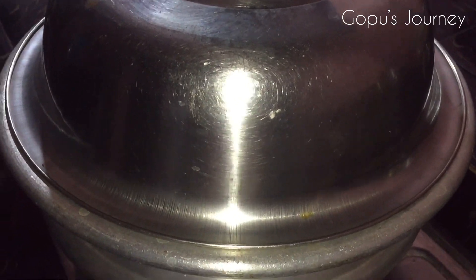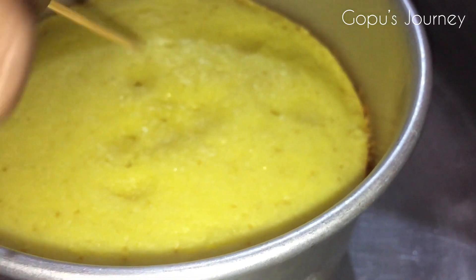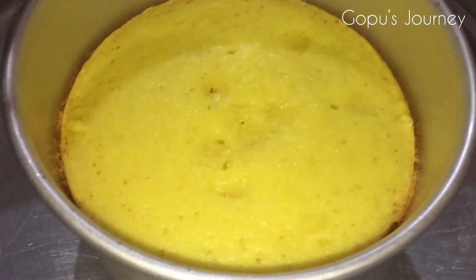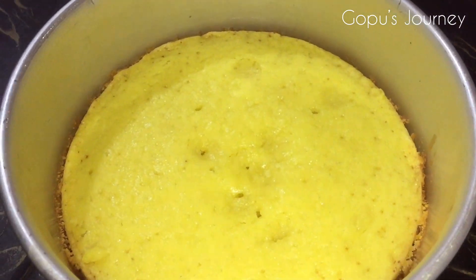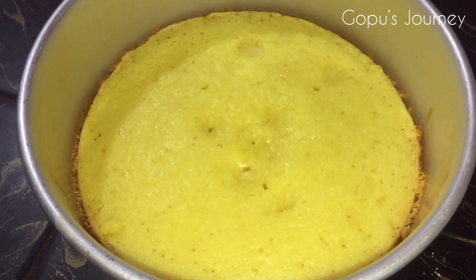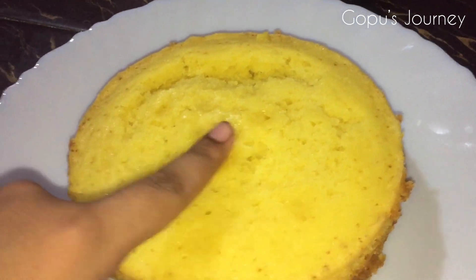Now I will show you how to cut the cake. Now I have to use a toothpick. The cake is ready. Then we have to bake the cake for 35 minutes. It's very soft. We have to bake the cake for everyone.